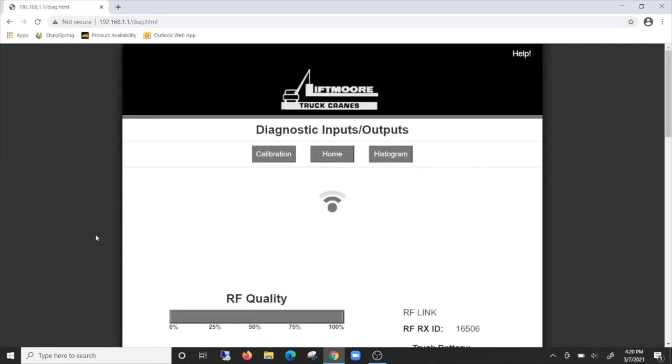When you click on the Diagnostics option, you will arrive at a page that delivers the critical information needed to diagnose and repair the crane. As seen here, the Diagnostics page gives you everything that is available on the transmitter display and so much more.